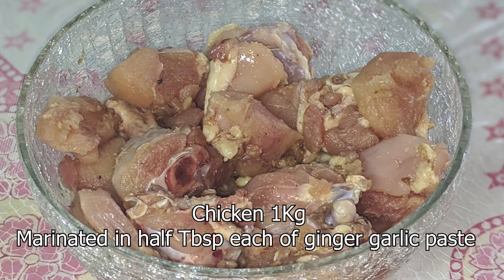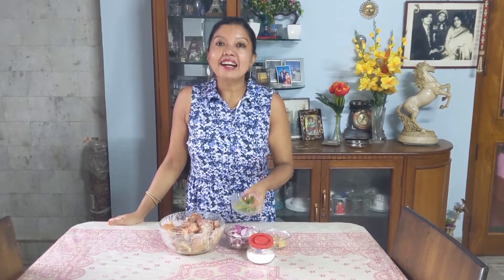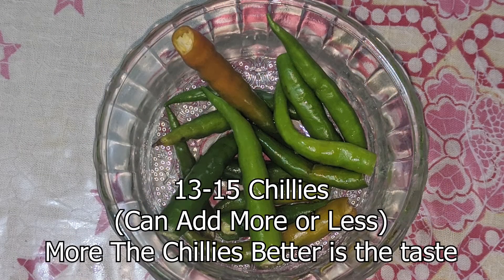It is named Kappa. The ingredients include chicken around 1 kg, which I have marinated already with half a teaspoon of ginger and half a teaspoon of garlic paste, because I'm using a broiler chicken. Next ingredient includes onion slices from two and a half medium sized onions. Another one tablespoon of ginger paste and half a tablespoon of garlic paste. The star ingredient here is green chilis — I'm using around 13 to 15 green chilis.